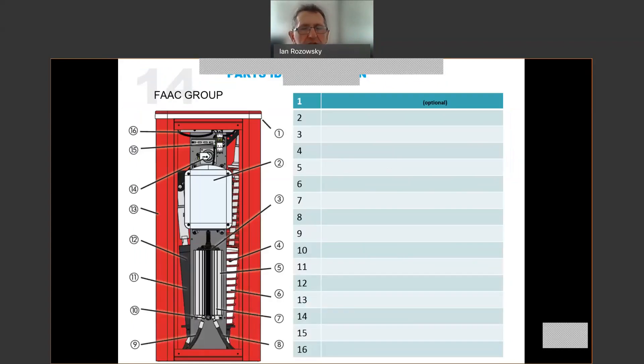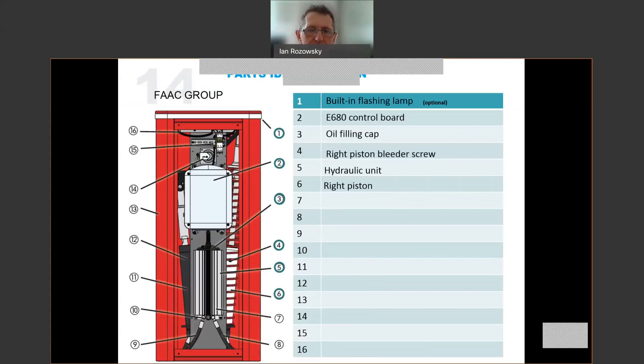Going through parts identification, numbers one through ten: number one at the top is the built-in flashing lamp, which is an optional extra. Number two is the E680 control board mounted at the top of the internal structure. Number three is an oil filler cap on top of the pump. Number four is a bleeder screw on the right piston. Number five is the hydraulic unit, the main pump unit. Number six is the right piston itself with a built-in heatsink on the main oil tank. Numbers seven and eight are the right and left feeder tubes for hydraulic fluid. Number ten is the release and lock at the bottom of the pump unit, accessible from outside through a small aperture in the cover.